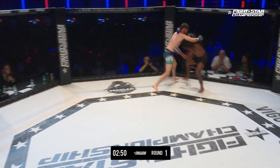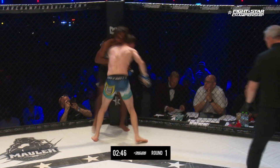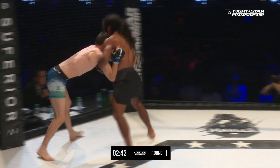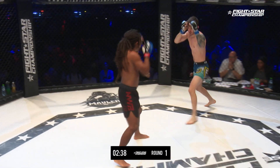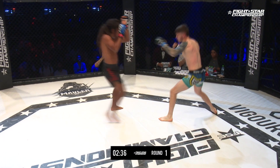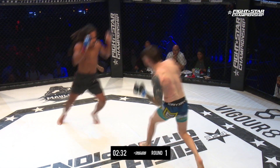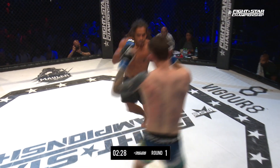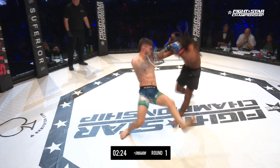Very nice straight line there. There's the clinch from Sam. Sam was warming up backstage — worked a lot of head pressure and framing on the face in this exact position. His coaches were telling him to use his head and frame with the arm to disengage. If I'm Baker, I'm throwing that jab and that straight right again — just don't reach so much.